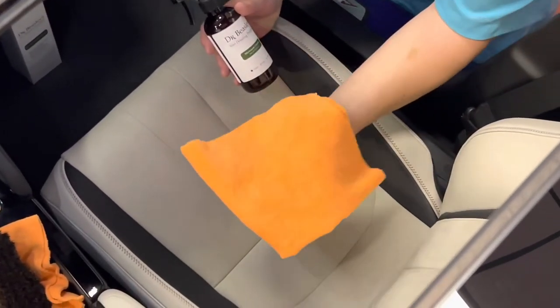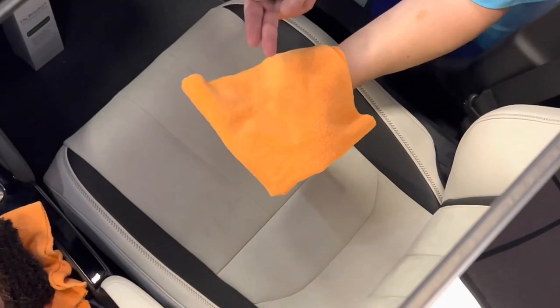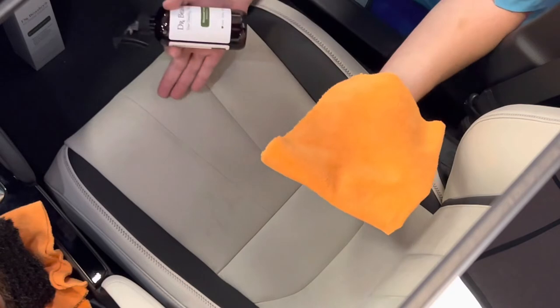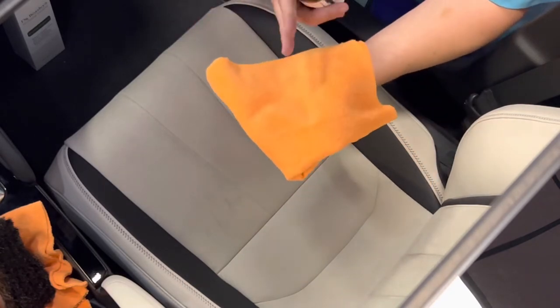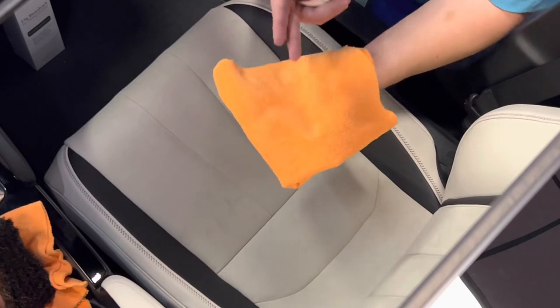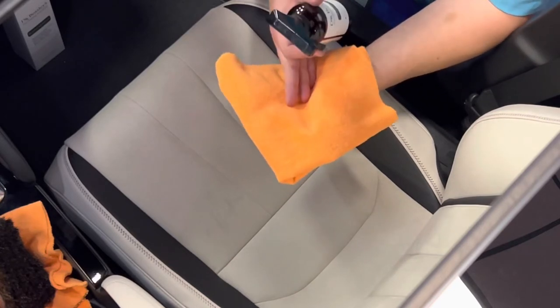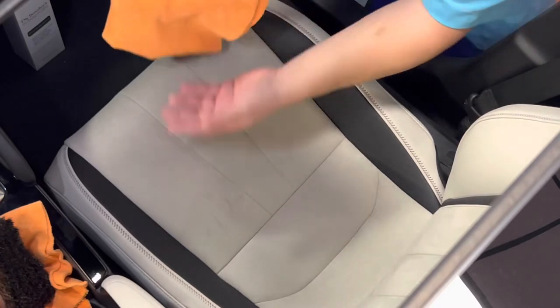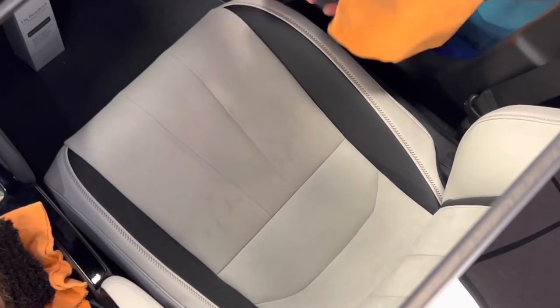One thing I do want to mention — you'll notice we're using this orange towel here. This has been washed many times, so I'm not worried about bleeding or dye transfer onto our light interior. That's something to be aware of: either use a white towel or make sure your towel is high quality or has been washed several times, because we certainly don't want to bleed any orange color onto this light colored interior.